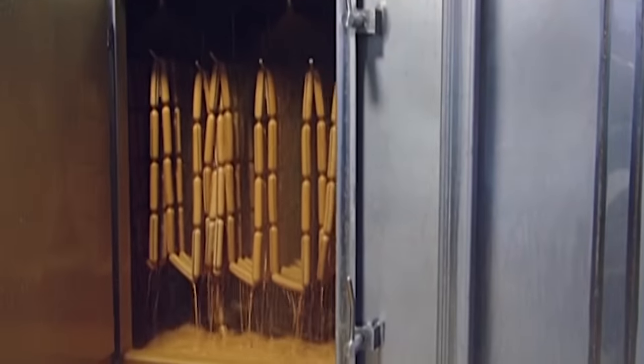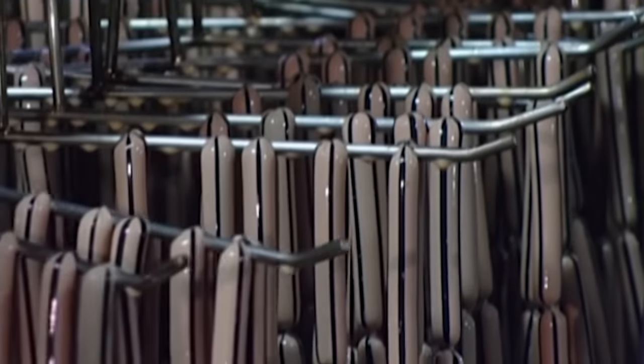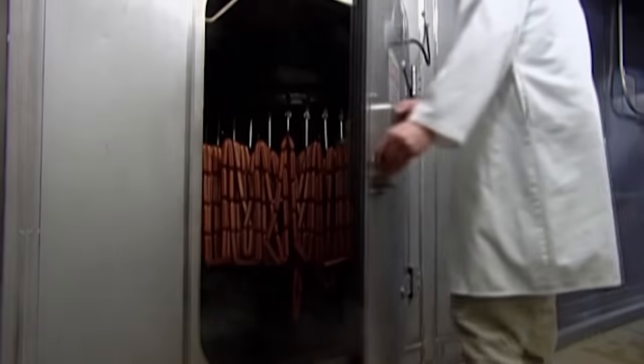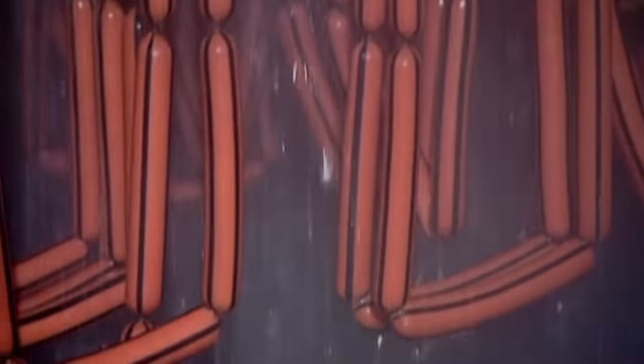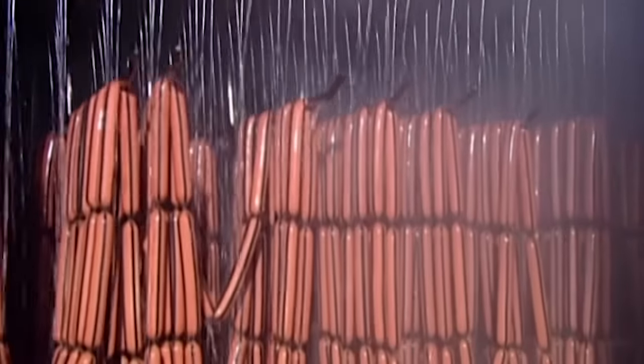The racks shunt the hot dogs through a liquid smoke shower, then through an oven with several cooking zones. The liquid smoke seeps through the casing and adds flavour to the dogs as they bake. Hot out of the oven, they drench these franks in very cold and salty water to chill them in preparation for packaging.